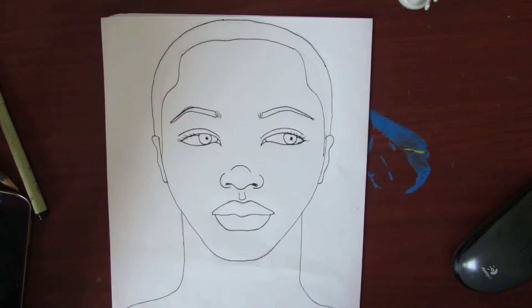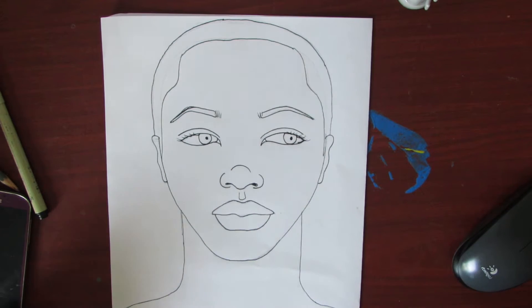Now this can be an 8B — the darker the better. If you don't have a dark pencil, you can just use a regular pencil. However, it's a lot better if you use a darker pencil, or you can use graphite, even charcoal.